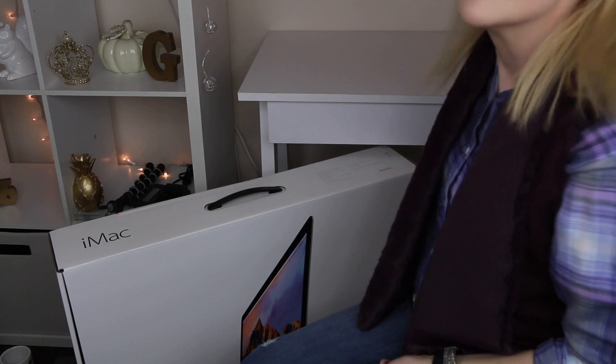It is my new iMac! It's a big one. I probably should have thought about the size of it because it's supposed to go on my desk behind me — not sure it's gonna fit. So today's video is me unboxing it and trying to get it set up. I'm really excited, so let's just go ahead and do it.